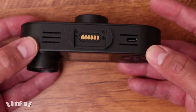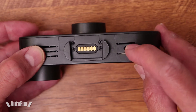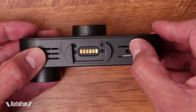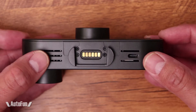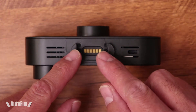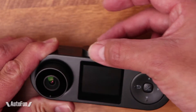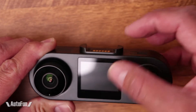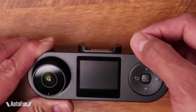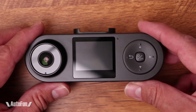Now how do we power up the dash cam? That is going to be done with this USB-C port. It's great that they're using this newer type of port and moving away from the old school mini USB type. This is the mount, and I love when they integrate the mount into the camera in a way that hides the cables, which allows for a nice clean installation that should look very professional.